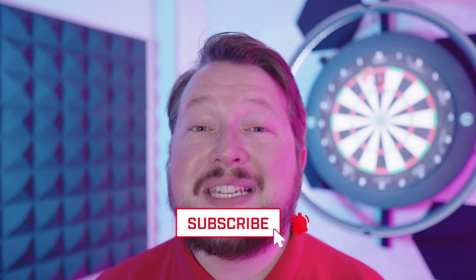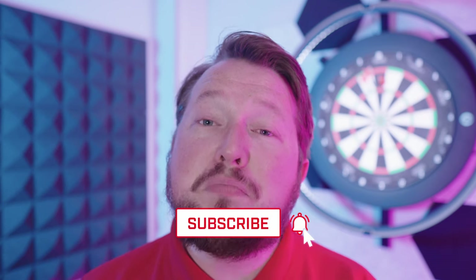Thanks for watching the review. Please click that subscribe button to help us grow the channel and produce more content like this for you, the darts fans. Thanks again — I'll see you on the next one, have a good one!